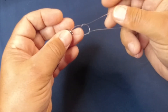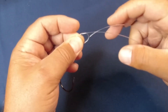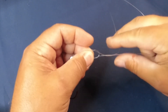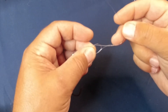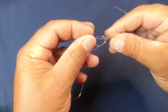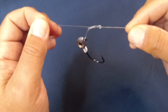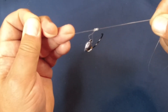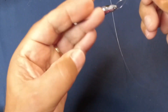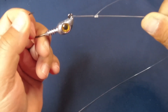From this point it's rather simple. Take the tag end, which is up top, and loop it around the main line a couple of times — just two times is fine. Then bring it back through underneath and through. Grab the tag end and pull the tag line and the main line to start seating this knot. You can see it starting to come together. It looks like it's come together and has the knot underneath, though it's still not totally tight.